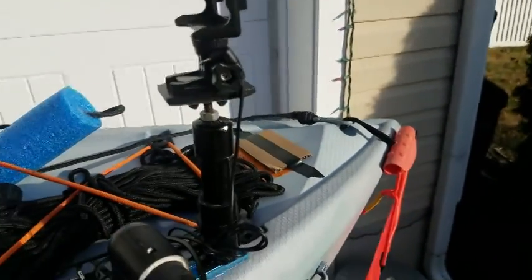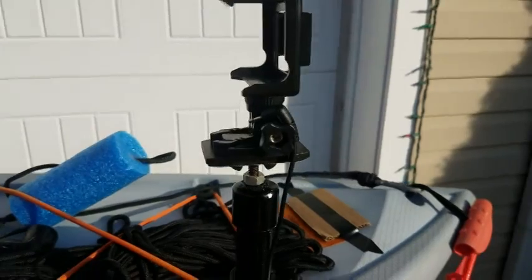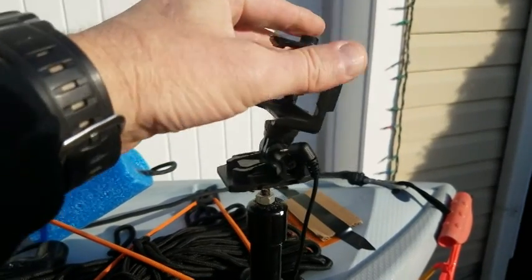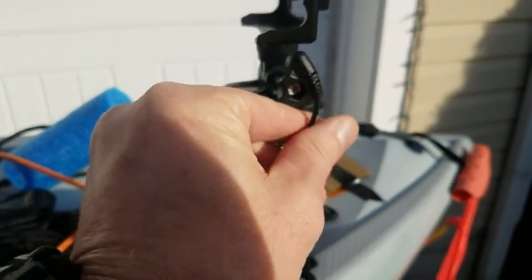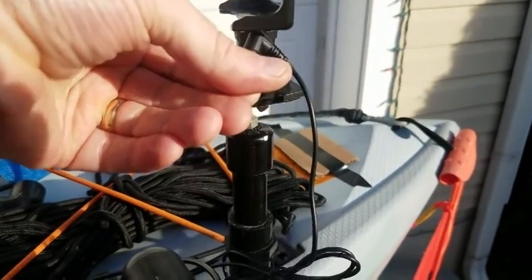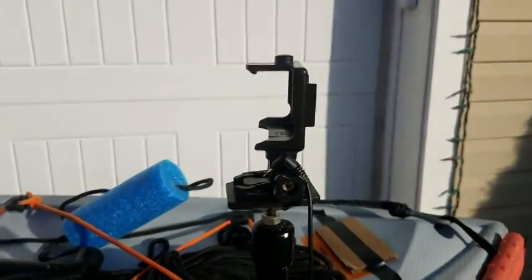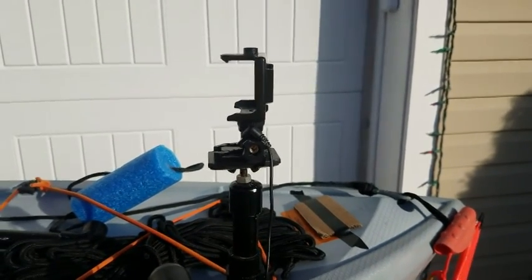This is my homemade PVC mount for my action camera. It'll turn back and forth and adjust up and down. I snap my camera into that, plug in my external microphone, and it gets a good view of me paddling and catching fish. I made that myself and I mount it low so it won't get in the way, but it still gets a pretty good shot of me fishing and paddling.